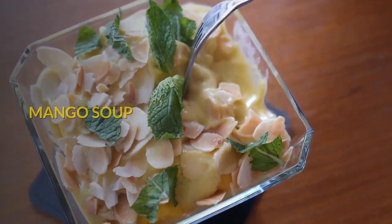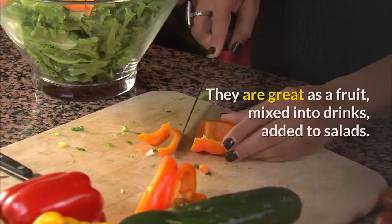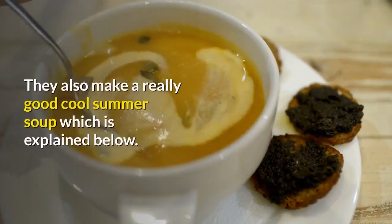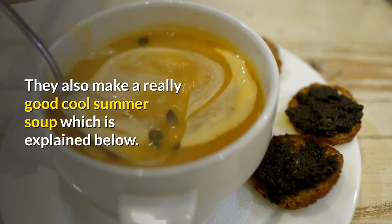Mango Soup. Mangoes are simply divine. They are great as a fruit, mixed into drinks, added to salads, and they also make a really good cool summer soup.